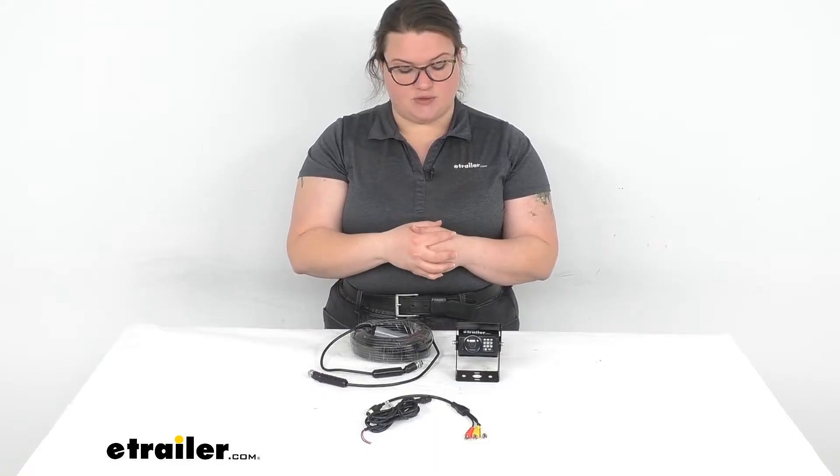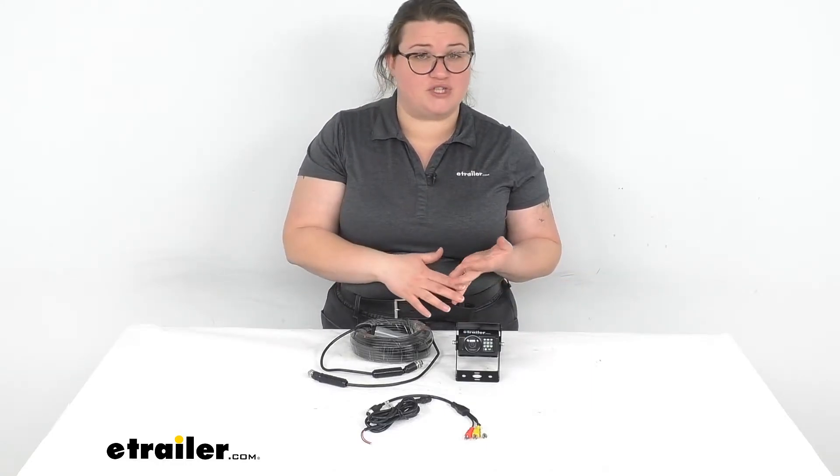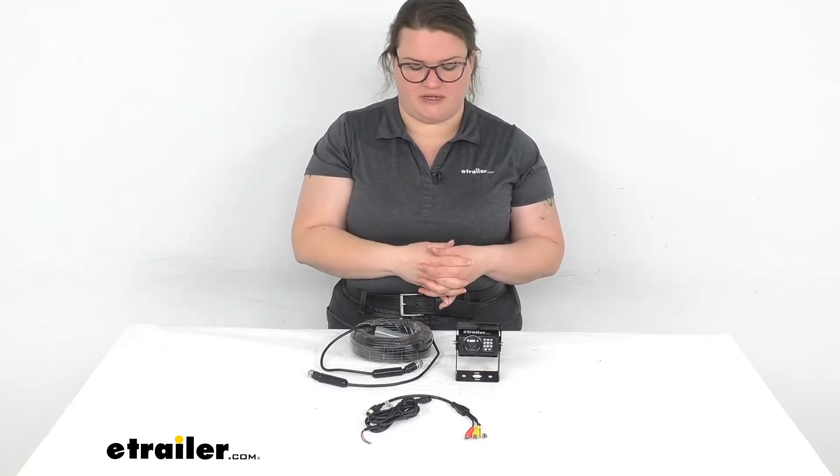And it is waterproof — it's IP68 rated, so that means it's impervious to dust and it's pretty much submersible. So as long as you're not in the ocean, it should still work. No matter what kind of weather you're going through, you can also power wash your RV and hit this and it won't really matter. Of course, you don't want to just spray the camera itself, but it shouldn't be affected by that at all.